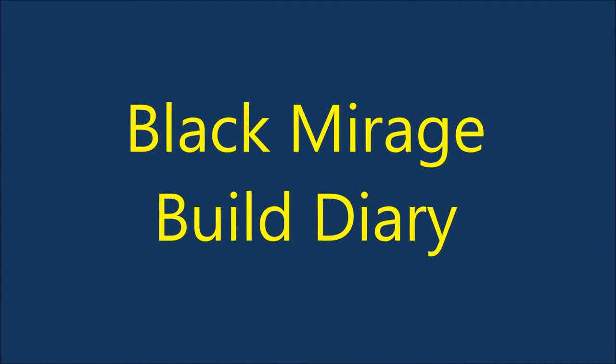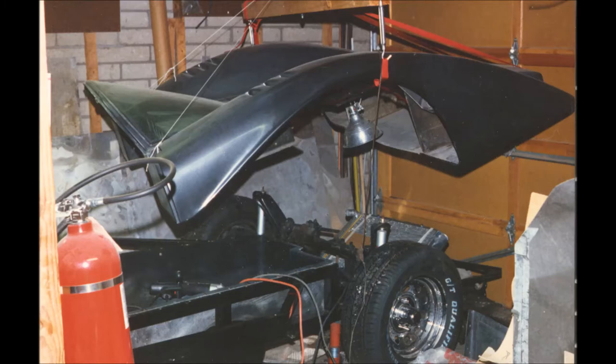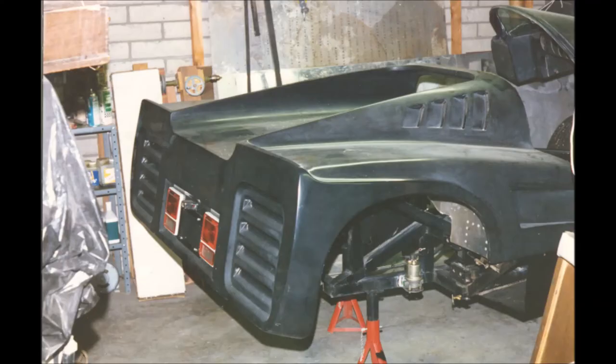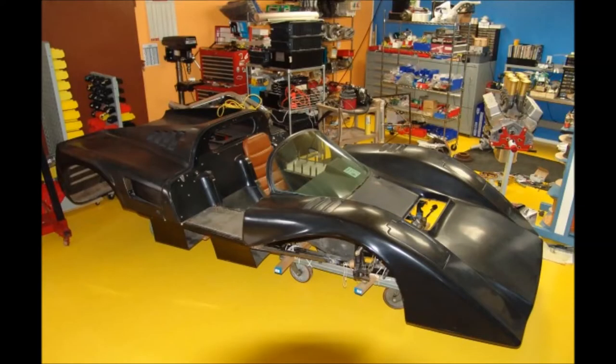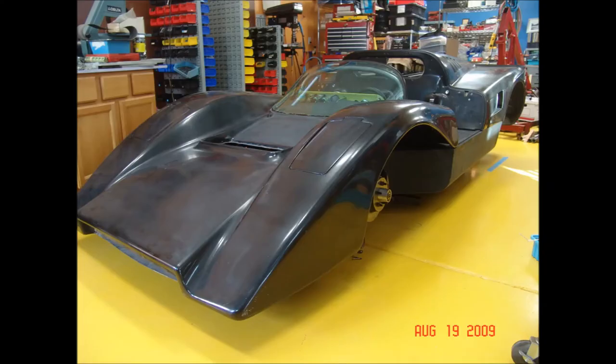This is a video diary of the building of my black Mirage, or as I call it the Werewolf, because it's kind of black and sinister looking. In the mid-90s I found a Manta kit car and bought the chassis and just the fiberglass body. Fortunately it still had good glass, so I started working on it in my workshop. After a few years I moved out to the desert west of Tucson and built a very nice workshop with a well-lighted place to work, and started working on the Mirage again.